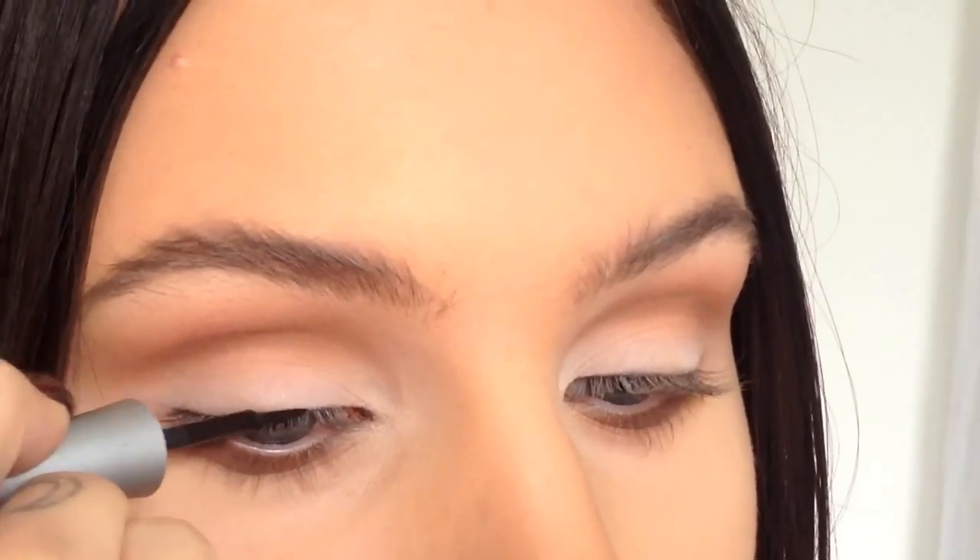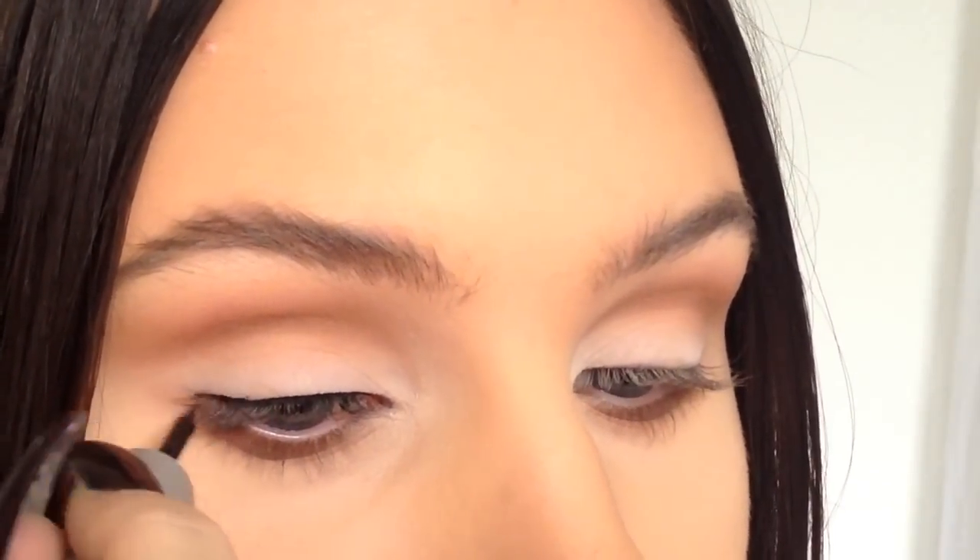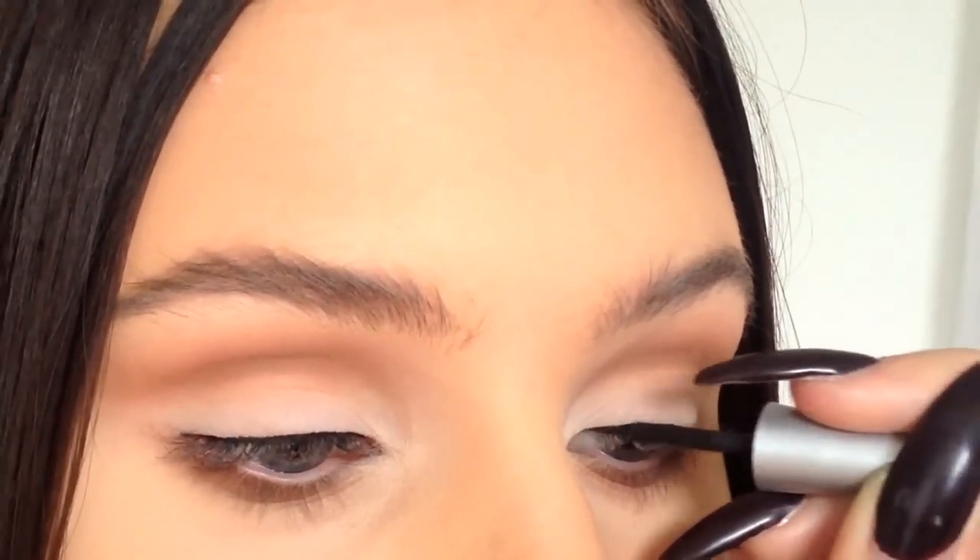Here I'm just applying my black eyeliner and I actually changed my mind and did a winged eyeliner look off camera instead.